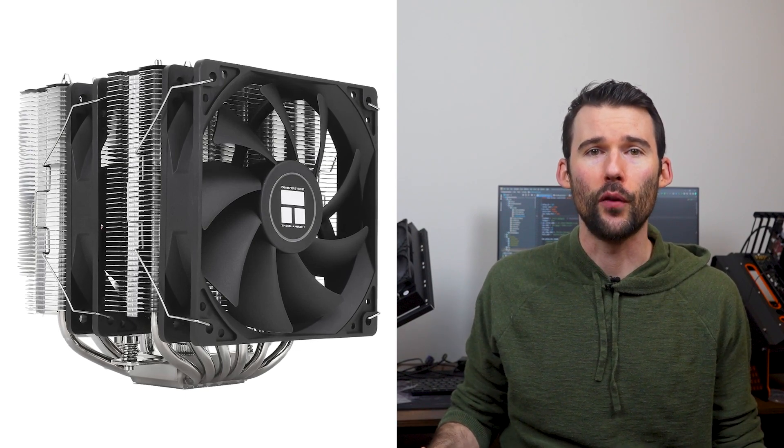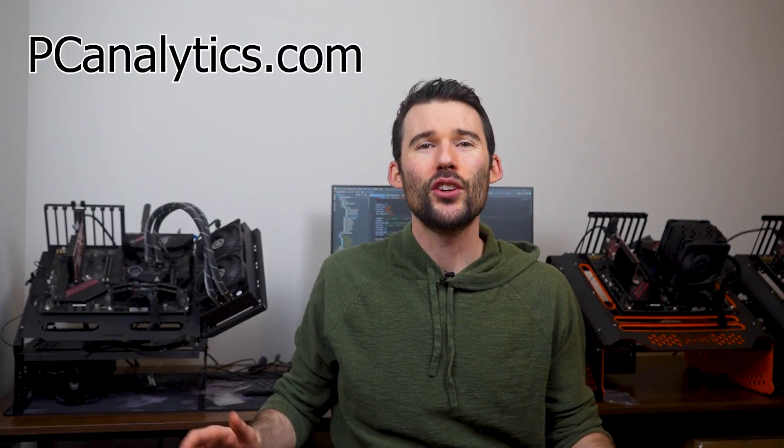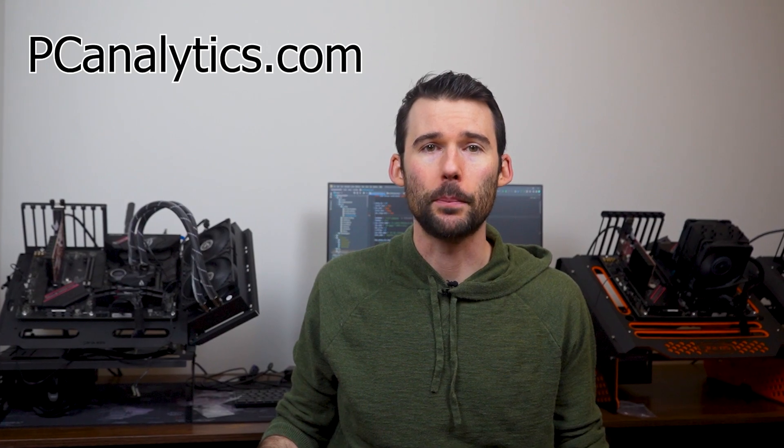The Peerless Assassin is well known for delivering outstanding cooling capabilities at an attractive price point. In regards to installation, the Hyper 212 can be difficult for beginners, while the Peerless Assassin is a breeze to install.